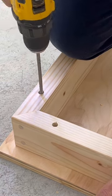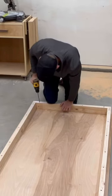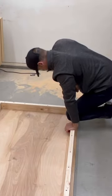I'm not hiding these screws with dowels like I normally would, because when this workbench top gets beat up, I want to be able to replace it really easily.